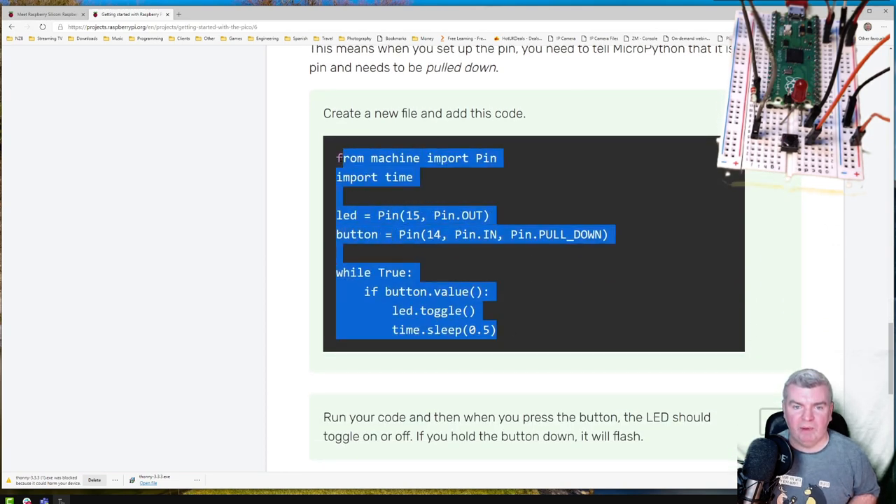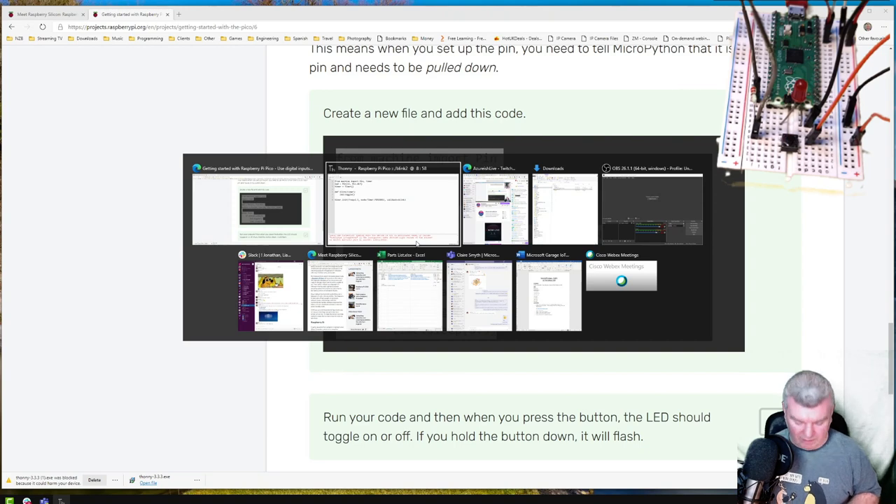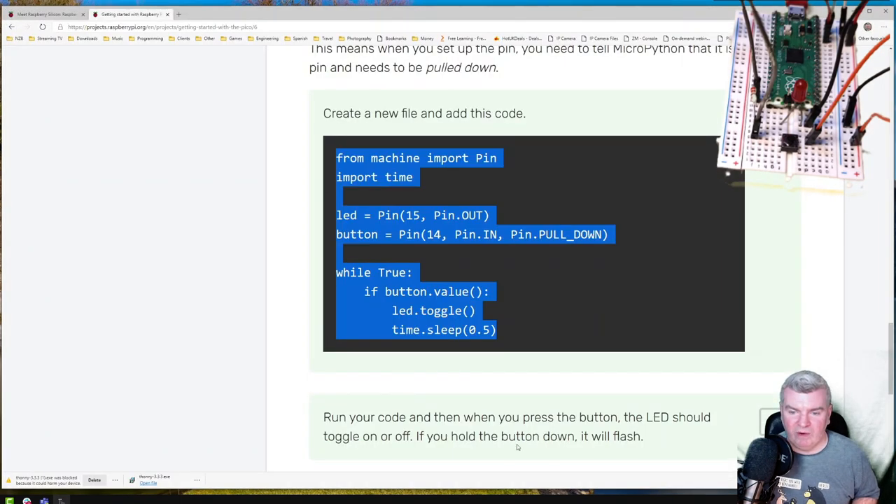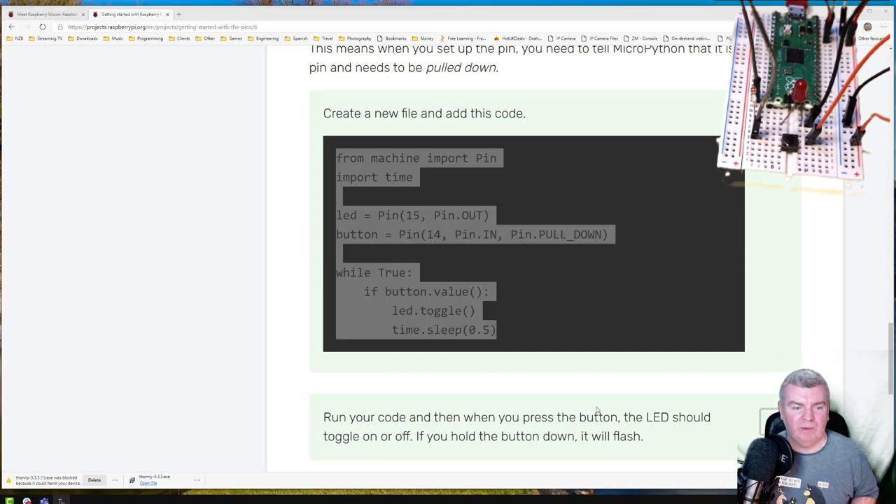Create a new file and copy this code in — you can do CTRL+N for new. We're going to grab a pin and use time.sleep to wait for half a second. But if the button has got a value — if it's high — then we'll toggle the LED and then wait. So if I'm just holding the button down, it's going to be toggling the LED. When you press the button the LED should toggle on or off; if you hold the button down it will flash.